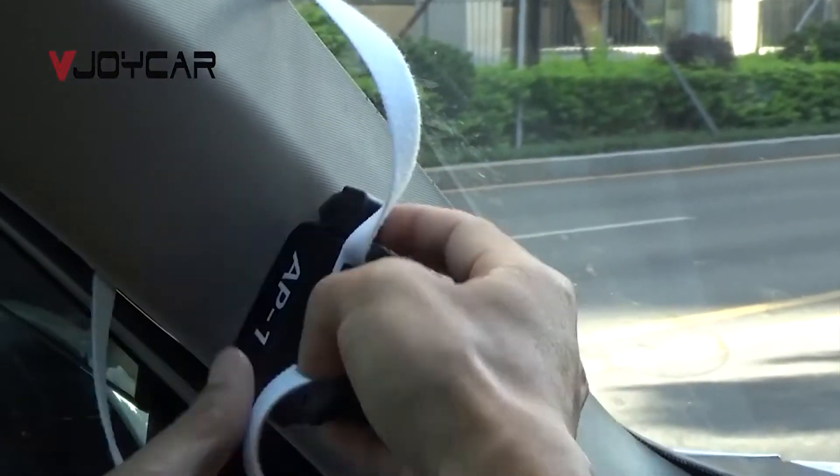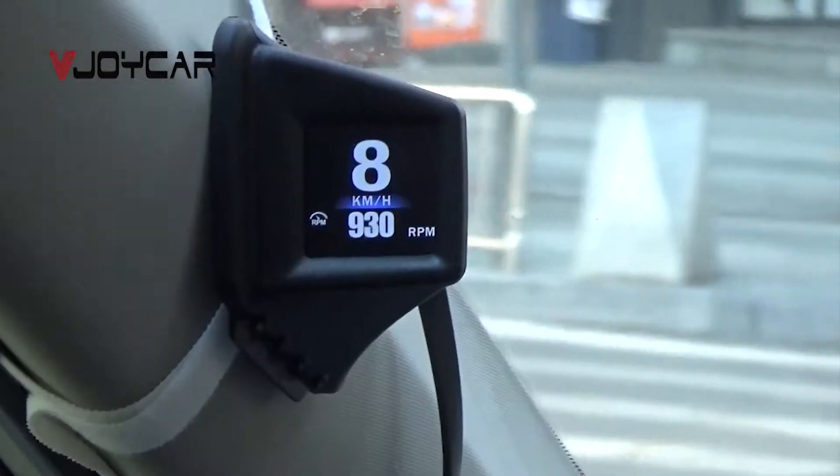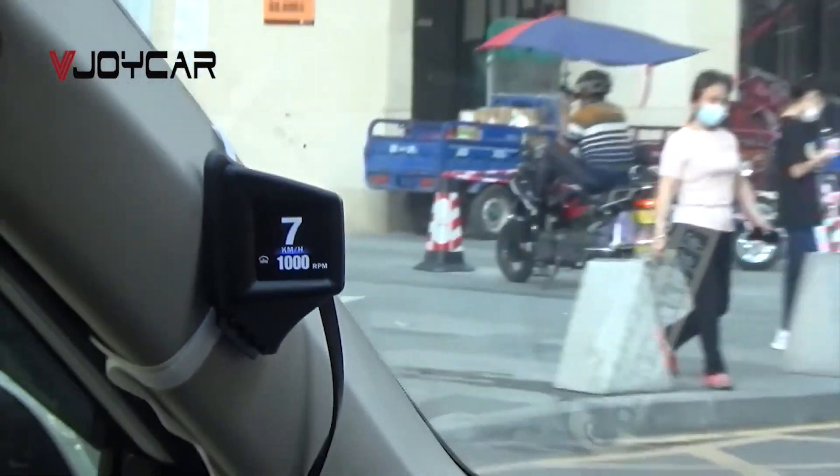So the OBD display can be installed either on the pillar or on the dashboard. But if it's on the pillar, it works well on the left-hand side of the vehicle.